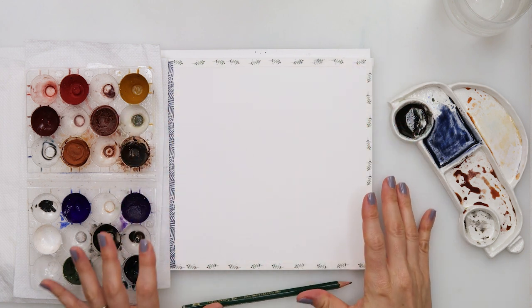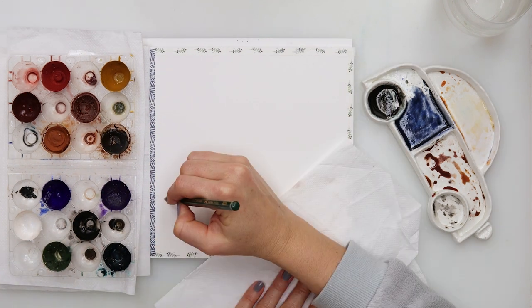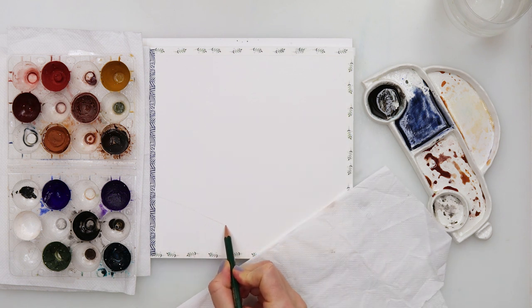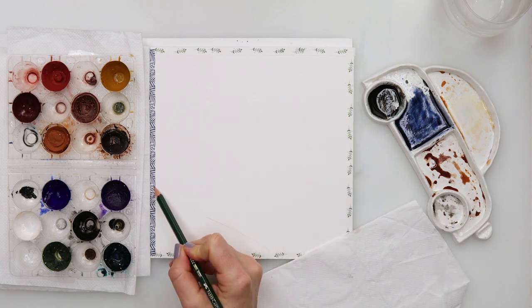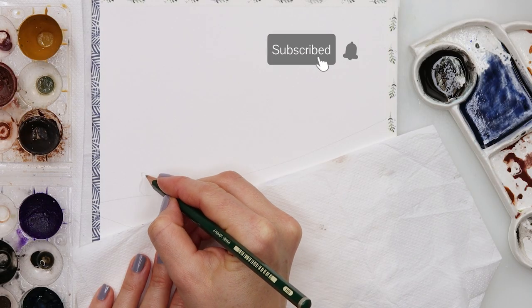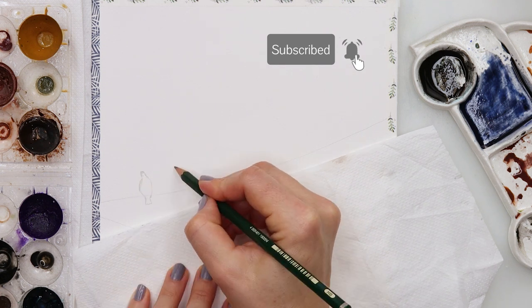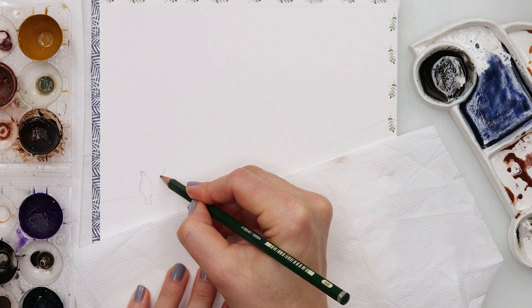Hey guys and welcome to my channel and to this simple video. For today I will be painting some birds on a wire with a wintry feel. I will be starting with my sketch, pre-sketching the wire and the birds, and that is basically it.